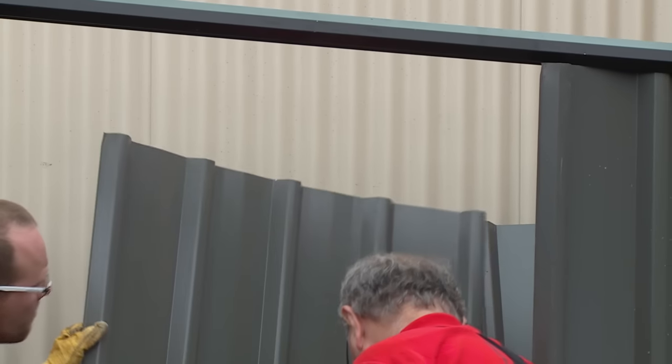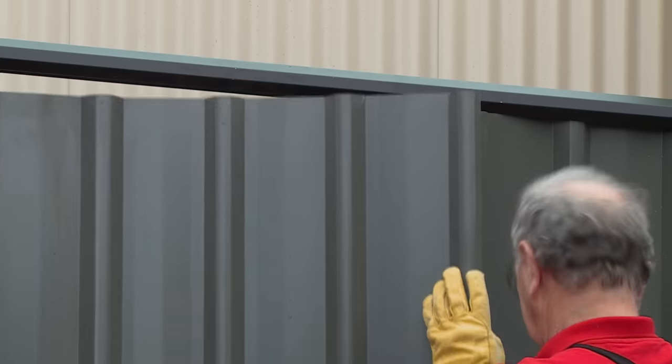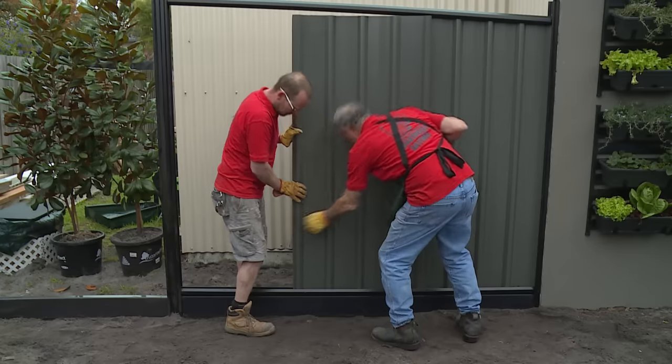As we put the next panel in, follow the same procedure — the lower end first, working our way across and then bringing the capping down on top. And remember to overlap it by one corrugation as per the instructions.